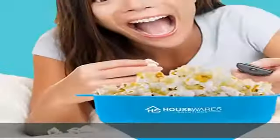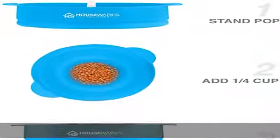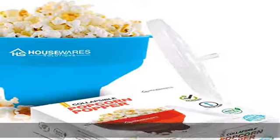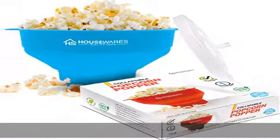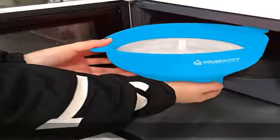Collapsible for easy storage — even if you have a small space, you can still use this popcorn maker. Despite measuring 8.3 by 8.1 by 2.7 inches, the bowl has a convenient collapsible design where you collapse it to a much smaller size, about two inches in height. This feature enables you to store it comfortably in a drawer or cupboard for easy future access.